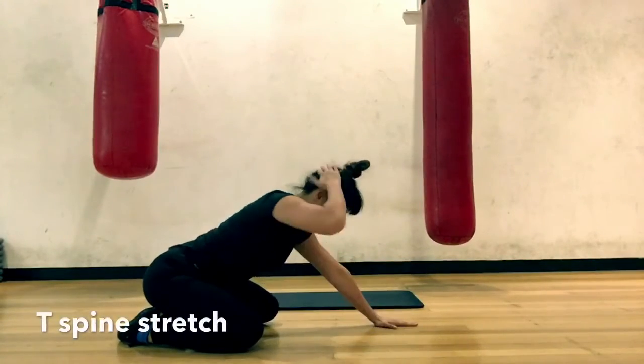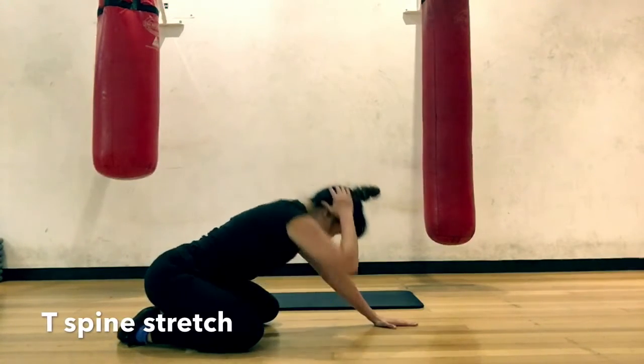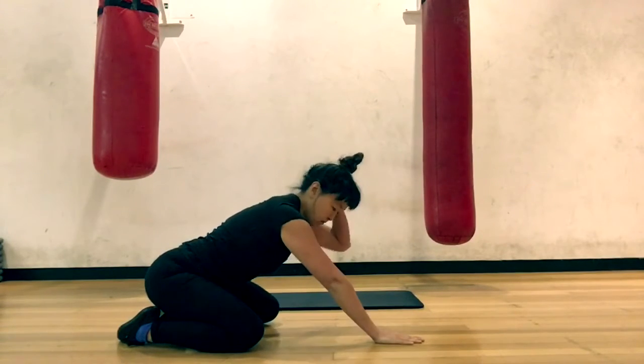T-spine stretch. Knees wide and sit on your heels. As you reach one elbow up and rotate the body, press the other hand into the floor. Do 5 each side and swap.